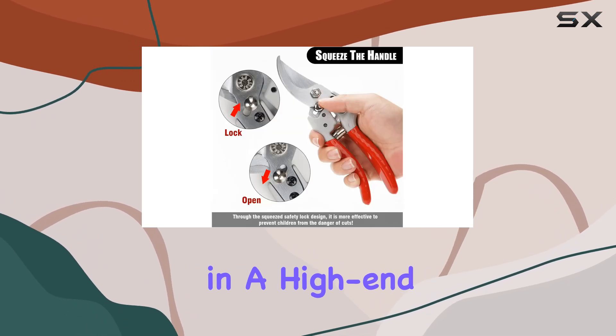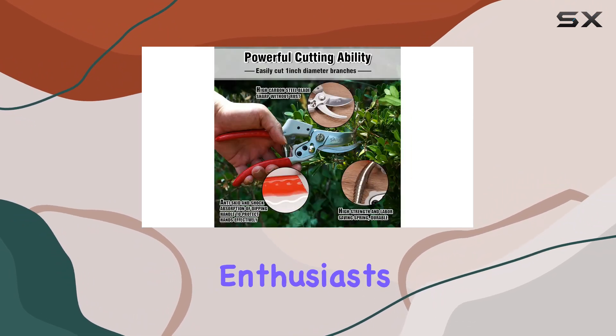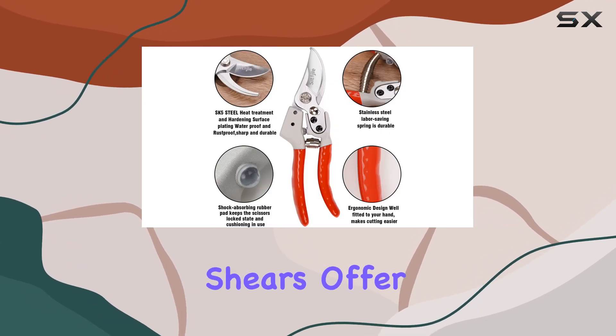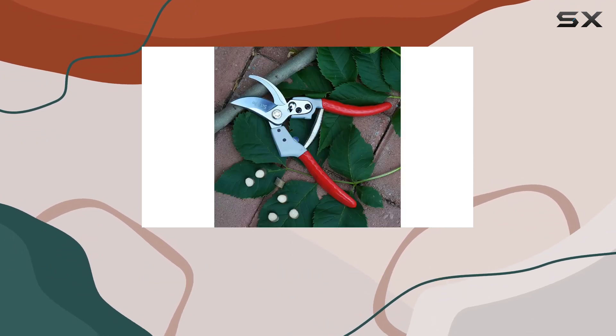The shears come in a high-end customized gift box, making them an excellent choice for a thoughtful gift to gardening enthusiasts, parents, or elders. Overall, the Sataji 8-inch red dipped rubber handle garden shears offer a blend of quality, comfort, and practicality that stands out in the gardening tool market.